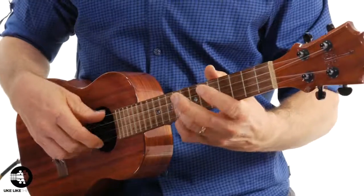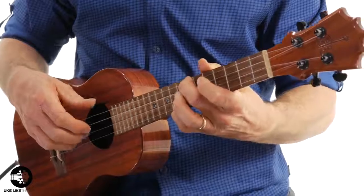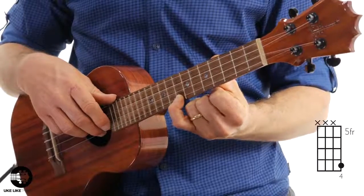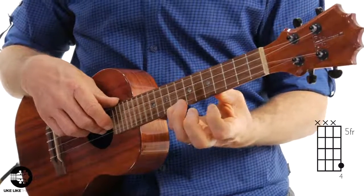Let me play just the pickup and the first measure and then I'll show you what I'm doing. It's going to start here with the pinky on the eighth fret, first string. This is a pickup, so you're going to start on beat four. When I count you in, it's going to be one, two, three, four and — and you're going to hit it twice.